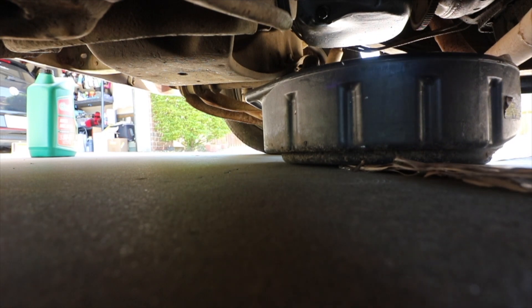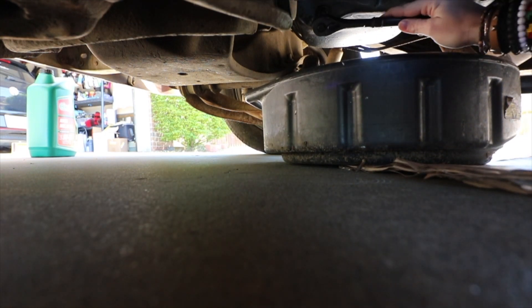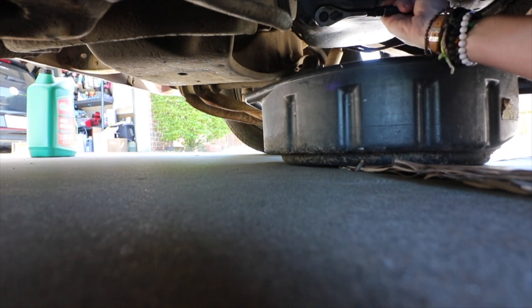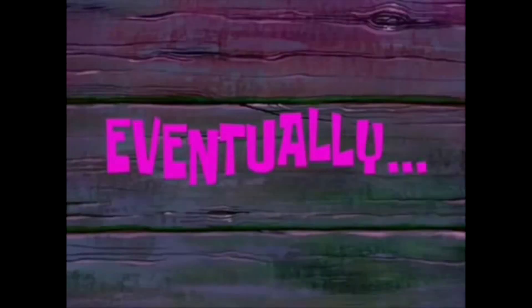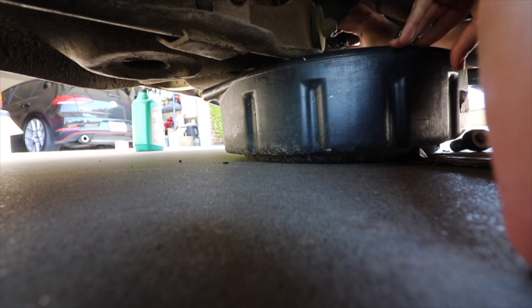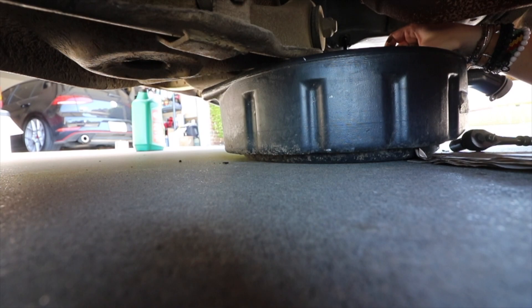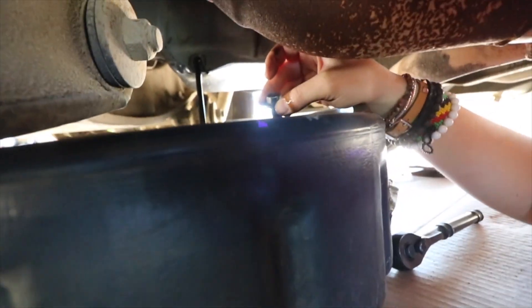This truck has been lowered a little bit, so it's kind of hard to squeeze in here. I think this is the right size wrench. Okay, this is going to be hard to get loose. Eventually got it loose. This is going to get all over my hands — well, it got on my hands, but the oil is coming out.